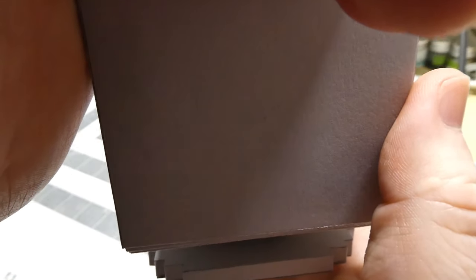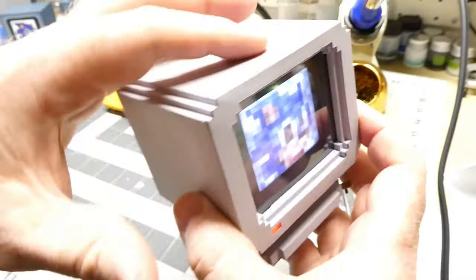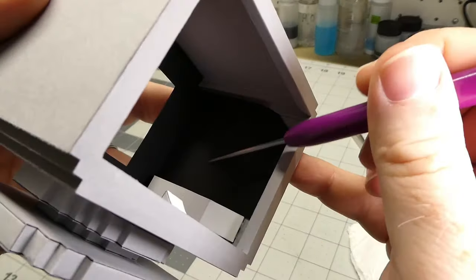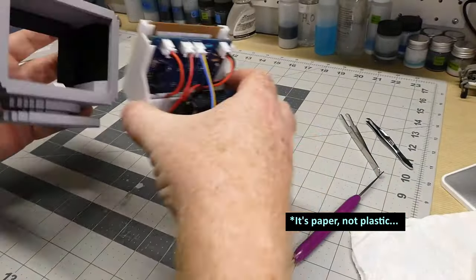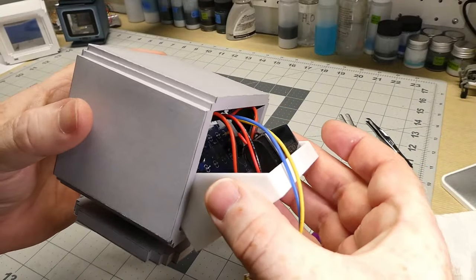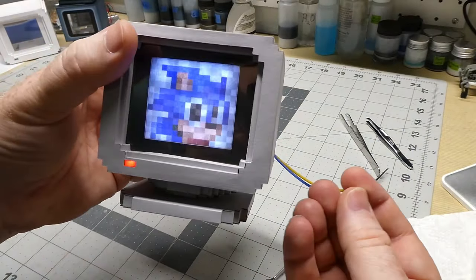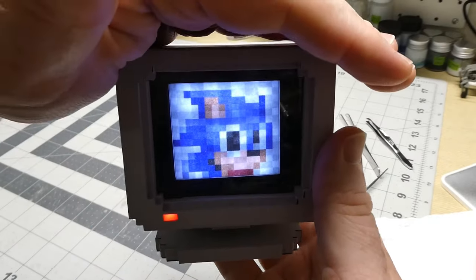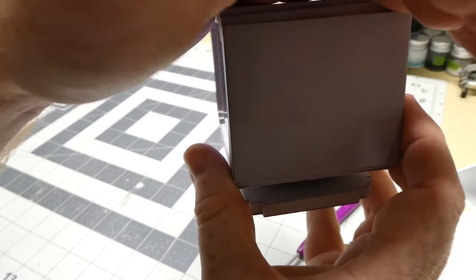There's some light bleeding through the sides from those side lights — they're right up against the paper and you can see it bleeding through a tiny bit on the top, but honestly it's really not very noticeable. Adding plastic panels on each side helps contain that. Last thing left to do is get the back panel on.